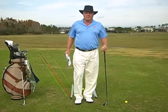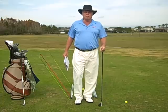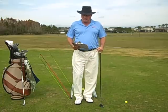Hi, I'm back. Lesson 2. Before we get started, let's review Lesson 1. I had great feedback — phone calls and emails.